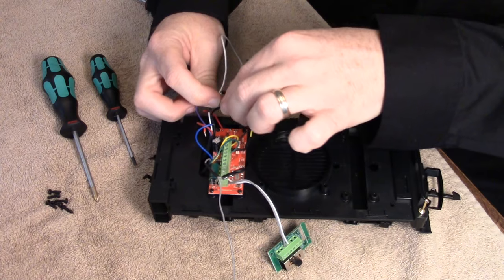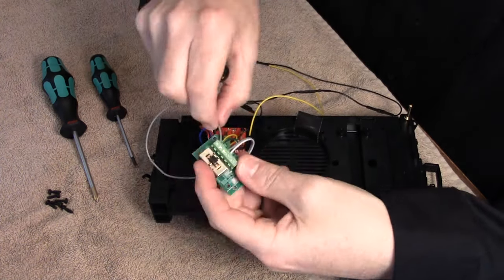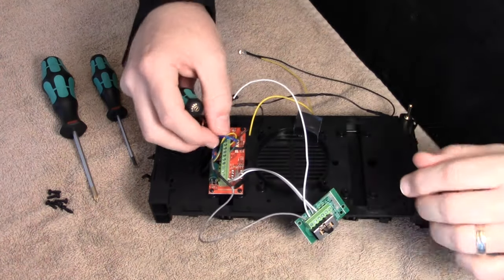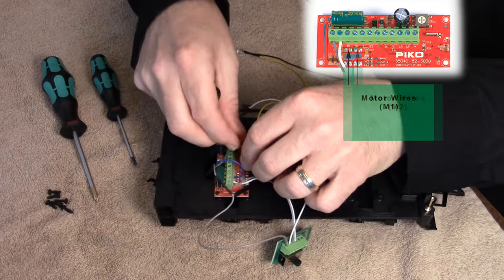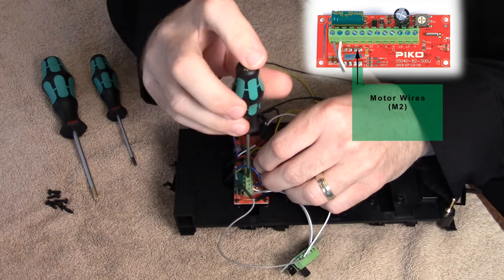From there, we can insert the gray and white wires into the green rectifier board. These wires take power from the track and send it to the receiver. We want to use input A terminals. After that, the blue wire is attached to the bottom of the red receiver board, and the red wire is connected at motor 2 right next to it. These wires are motor power going back to the locomotive.